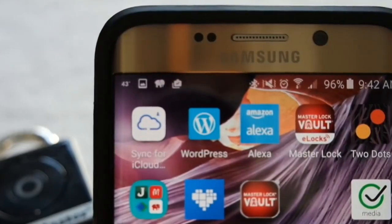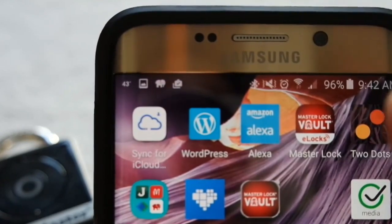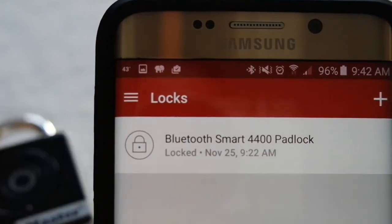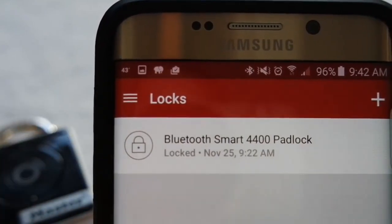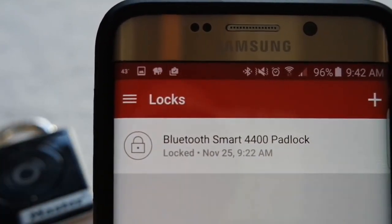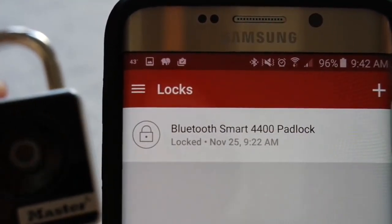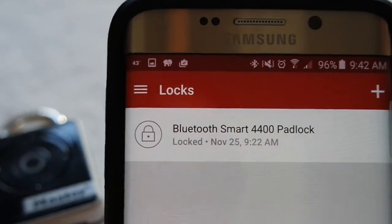Connecting your Bluetooth Smart Padlock is pretty easy through the eLocks app. I went ahead and did that using the activation code that came with my lock, and you can see here that it's paired. The name of the lock appears in my app screen. Right now my lock is sleeping — it's totally dark. It has some different lights on it that light up to tell you the status.